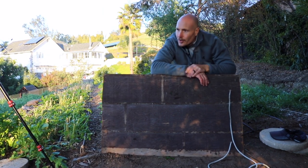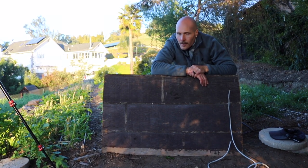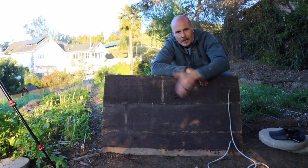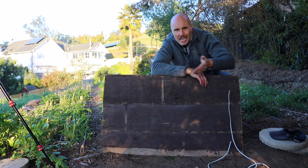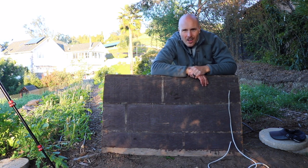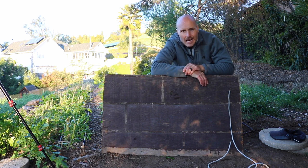Someone's going to say this is going to compress your beds and ruin your soil structure. I don't think this is going to ruin my soil structure — the weight is distributed enough, and really in nature soil isn't just light and fluffy. Any forest, any meadow, animals walk on it; soil settles after rain, after snow falls. That fluffy soil thing, I think it's kind of a myth. Don't feel bad about walking on it.